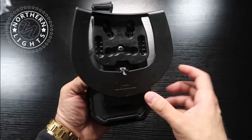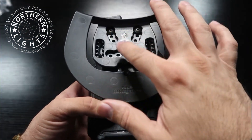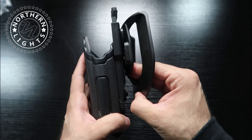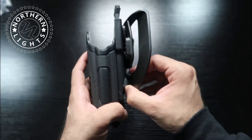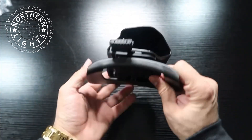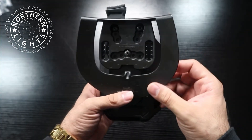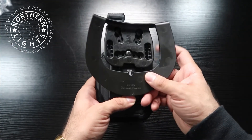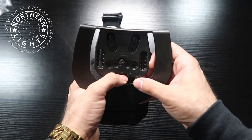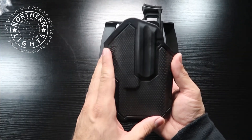Here we have the Omnivore with the paddle on. It comes with three screws and you can choose the height and customize it. You slide it into your pants and it hooks onto your belt. However, when I tried it out with the paddle, I wasn't a big fan. There's way too much room for play in your belt — when you pull up, the holster lifts up a little bit before releasing the firearm. So I wasn't a huge fan of the paddle.